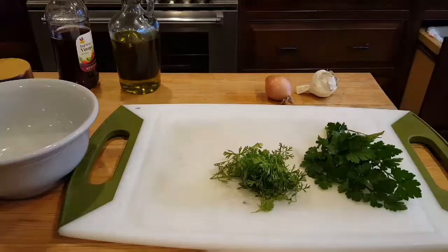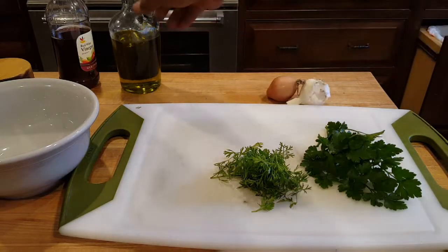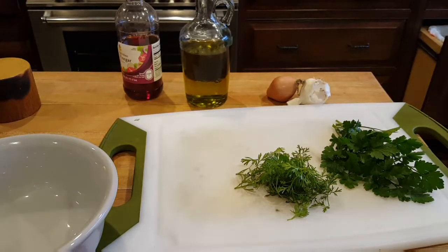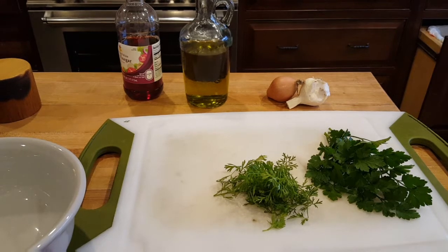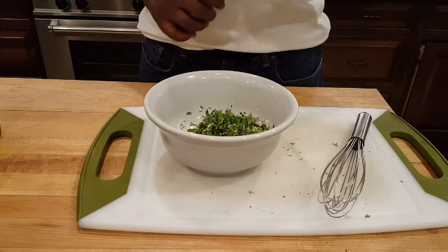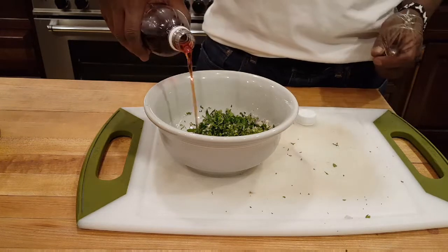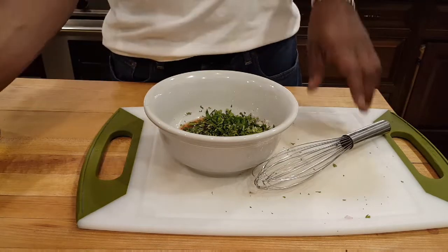Next we're going to make the chimichurri sauce. You'll need fresh parsley, fresh cilantro, garlic, shallots, olive oil, red wine vinegar, salt, and pepper. We're going to chop everything real fine and mix it together. Chimichurri is largely Argentinian — it's a South American sauce that goes really well with steak. You don't have to cook it; you just put everything together.